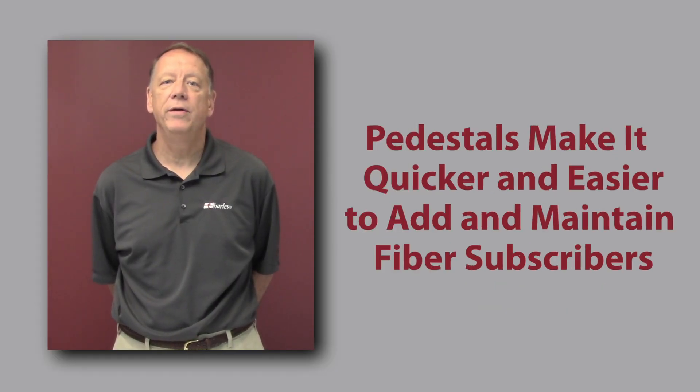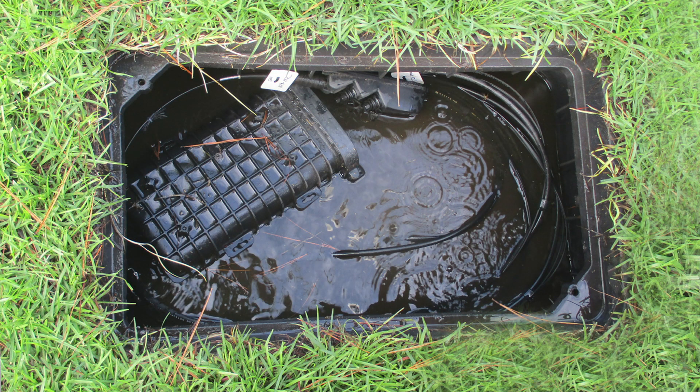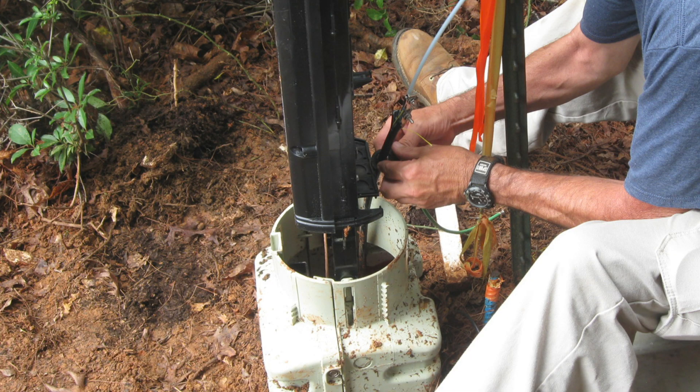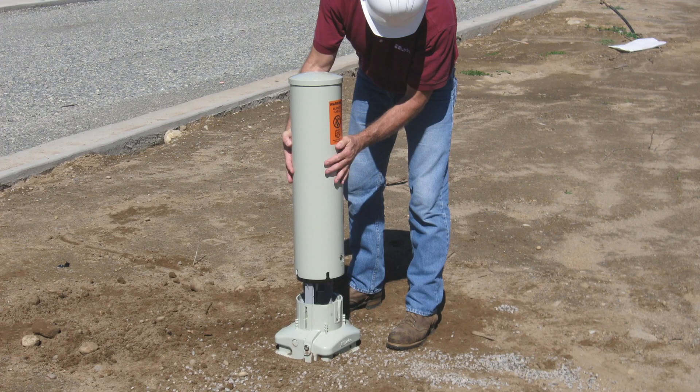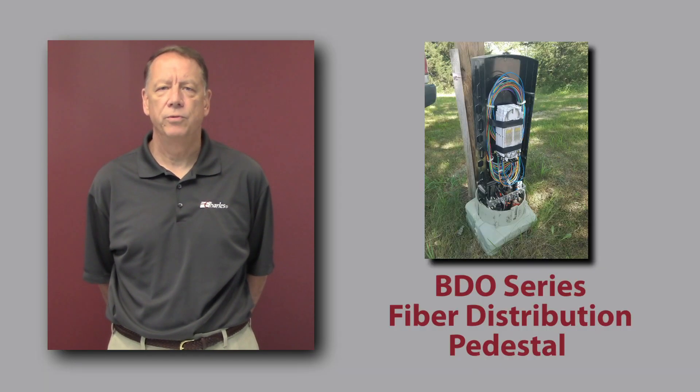In addition, pedestals make it quicker and easier to add and maintain fiber subscribers. Below-grade splice points can often flood and be covered with snow and ice, making it troublesome and expensive to work on and conduct maintenance calls. Maintaining the fiber network inside a pedestal is also less costly than a handhold. Purpose-designed access pedestals integrate the splicing and the drops right into the pedestal for the lowest-cost above-grade deployment solution — no added splice closure or terminal is needed. A good example is the Charles BDO series fiber distribution pedestal shown here.